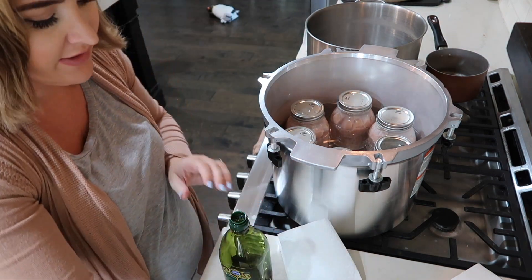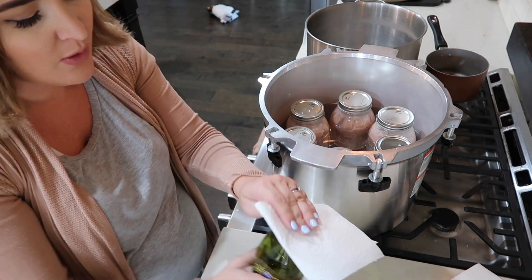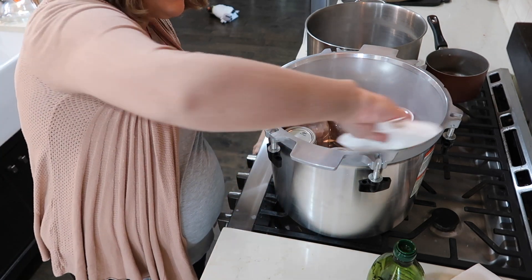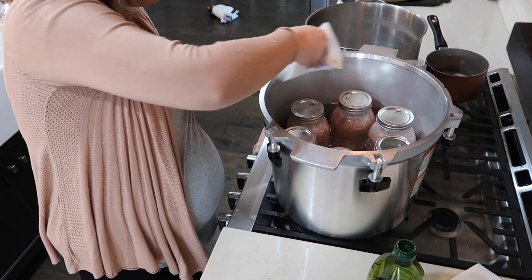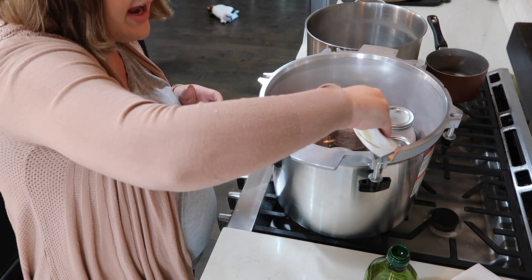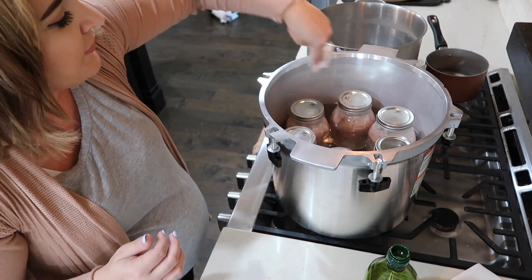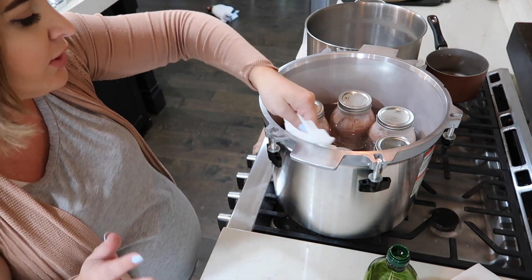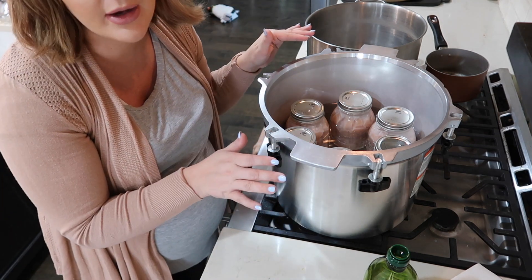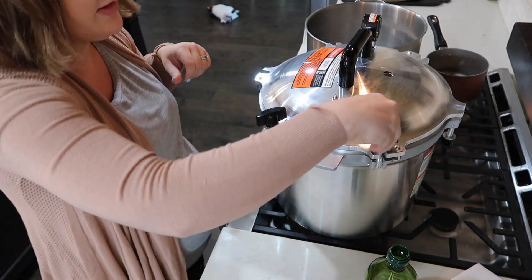If you have a different canner you won't have to do this step, but I have the metal-to-metal canner, so it's been suggested to get a little bit of oil and rub it on the side of your canner just to help grease it up so it doesn't get stuck. Another version of the canner has a rubber gasket. I was advised that the metal-to-metal is preferable over the rubber gasket because the rubber gasket breaks a lot and you have to replace them. Now we're putting the lid back on and bolting it shut.